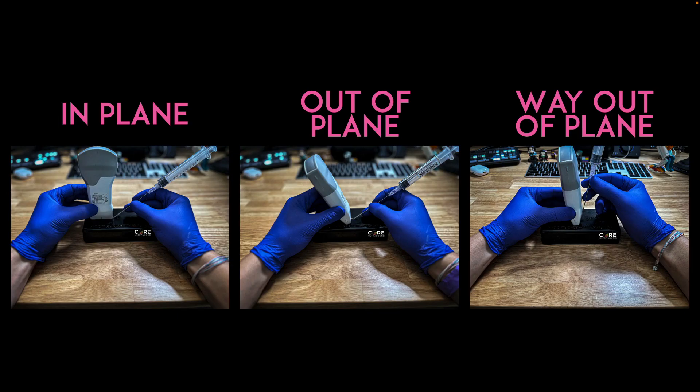With aspiration or injection, we can approach from three different techniques. We can do the in-plane, the out-of-plane — which is my preferred technique for ultrasound-guided IVs — or the way out-of-plane technique. With the way out-of-plane, it works very well in small spaces, but we're not going to have great needle visualization, so it's kind of a trade-off.